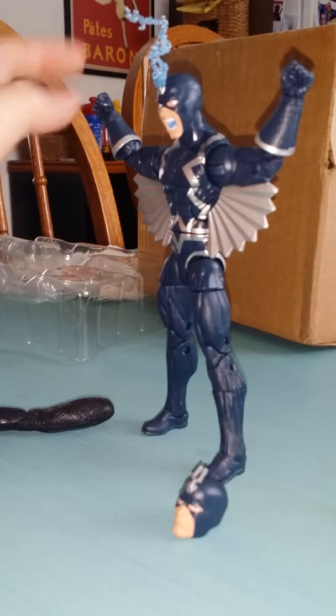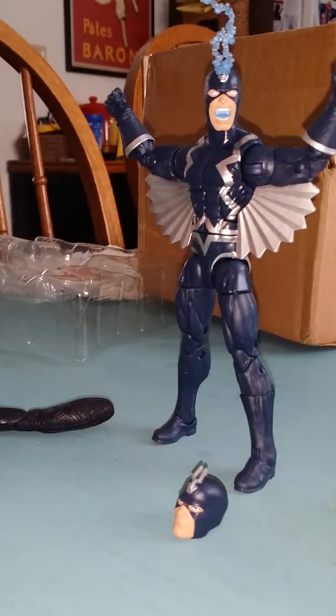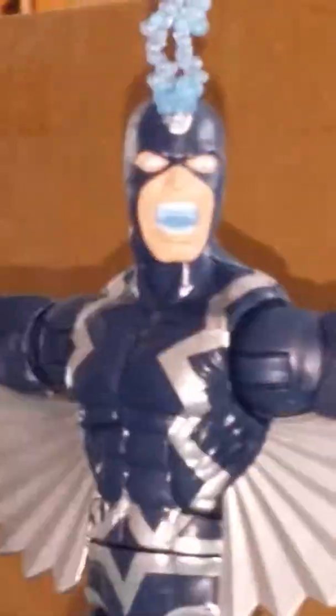Here is Black Bolt out of the packaging. You can see his awesome face right there. I don't know why his mouth is blue though. Let me just zoom up there. That's just weird.